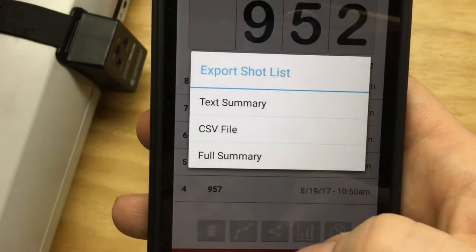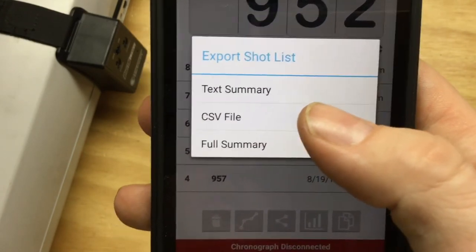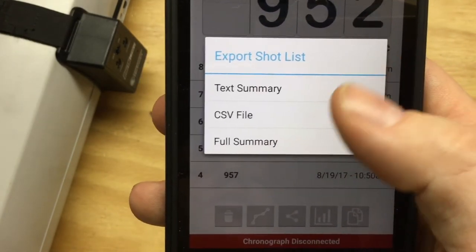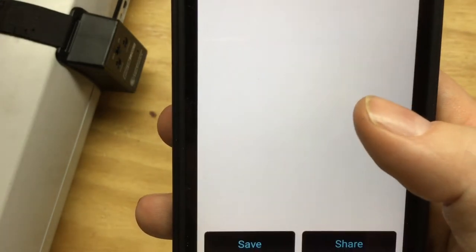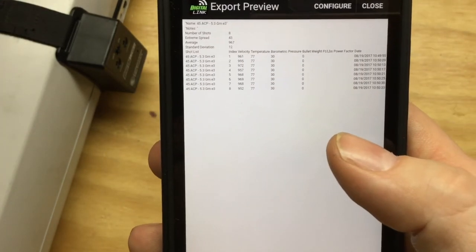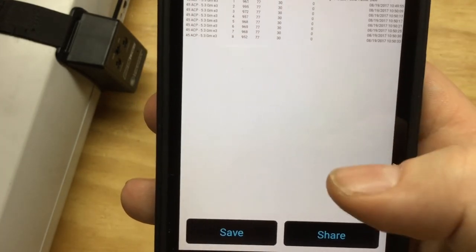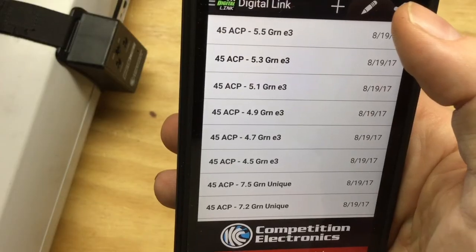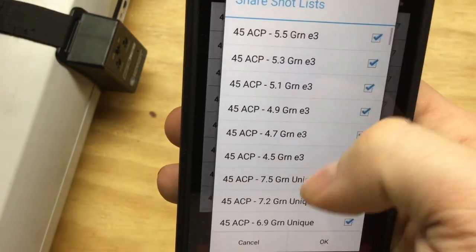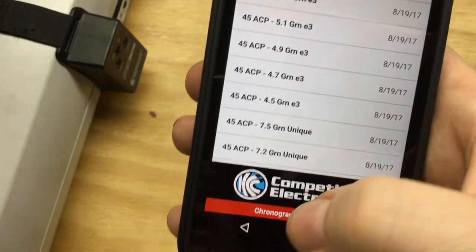If I hit this little share button, I can send a text summary, a CSV file which can be opened in a spreadsheet application, or a full summary. I can configure what gets sent, save it to the phone, or share it through email or a few other options. I can also hit share from the shot list and share multiple results all at the same time.